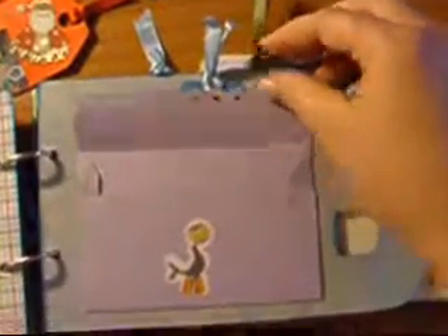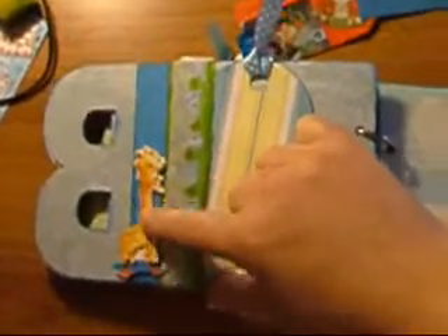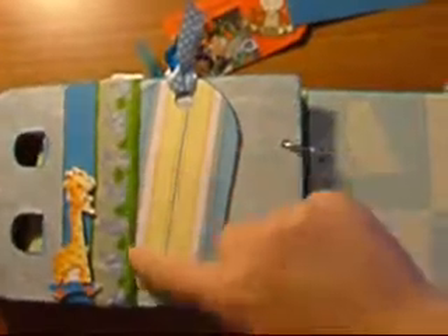I cut an envelope with my Cricut and used my Fiskars border punch, and again there are some tags in the back. I'm running like a maniac to make it in time. This is a sticker — a 3D sticker — and again there's some space for tags.